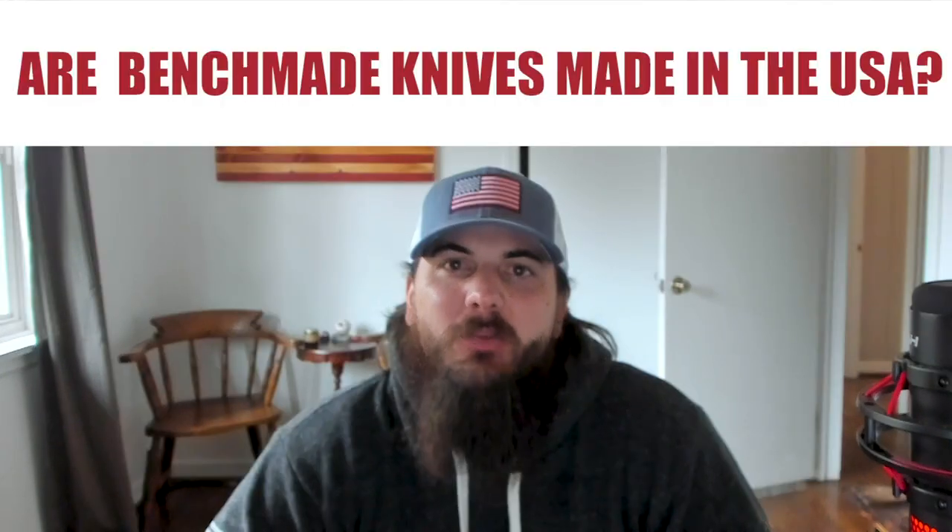And lastly, are Benchmade knives made in the USA? The answer is yes — most Benchmade knives are indeed made in the USA, but that hasn't always been the case. After they were founded in 1979, they pretty quickly moved manufacturing from the US to China and Taiwan. But in 2010, they actually reversed course and moved their knife making back to their headquarters in Oregon City, Oregon, which is pretty rare. You don't typically see companies come back to the US after exporting their manufacturing overseas, but we are sure glad that they did.